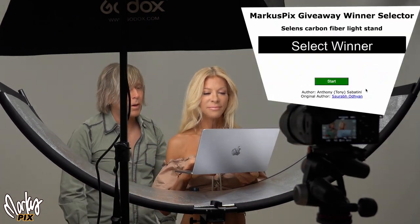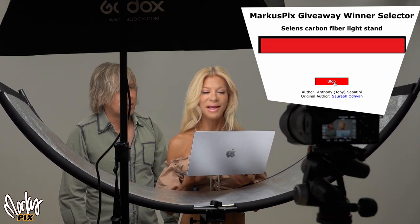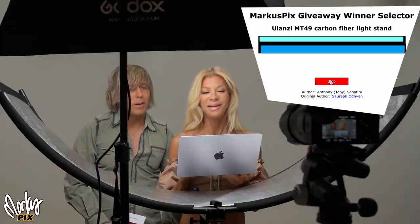I'm going to have the winner picker girl pick both. The first one is the Sealands carbon fiber light stand — JJ Pulik from Las Vegas, Nevada. Right around the corner, a neighbor! The last light stand is the Ulanzi MT-49 — Richard Frazier, another neighbor from Walnut Creek, California. That's where I had my restaurant. Congratulations you two, and we will now get on with the video.